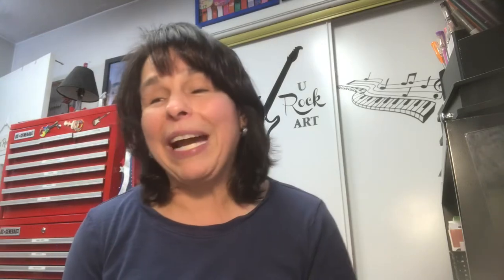Hi everyone, welcome back to my channel. My name is Rosemary. This is Rosemary's Urock Art. If you are returning, thank you, I truly appreciate it.